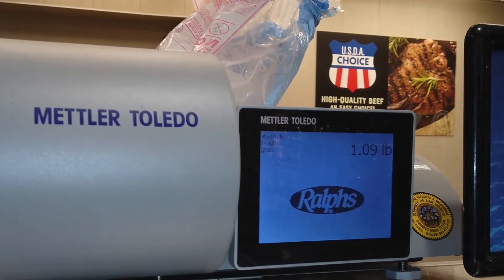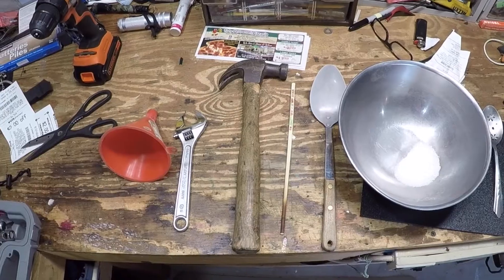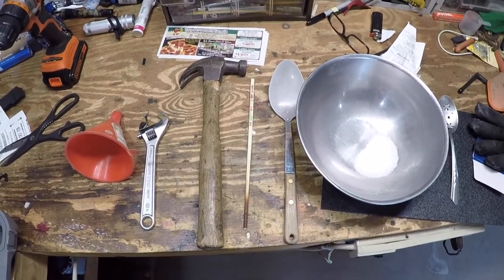$2.75 later, I'm home. I get all the tools ready to go: funnel, wrench, hammer, chopstick, serving spoon, bowl, and 15 to 16 ounces of dry ice.